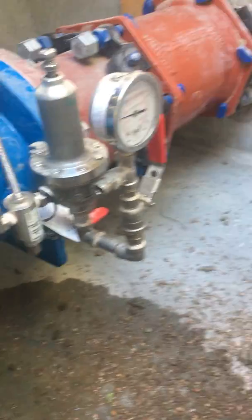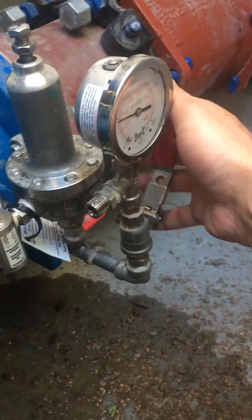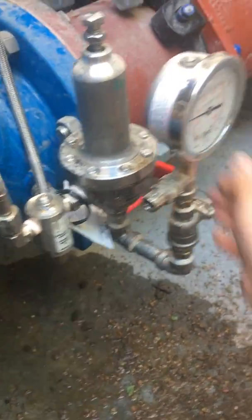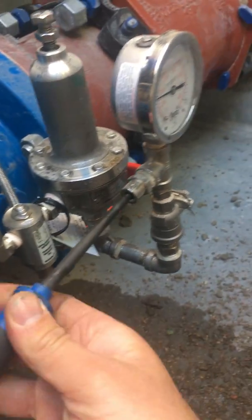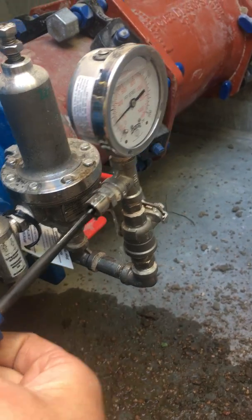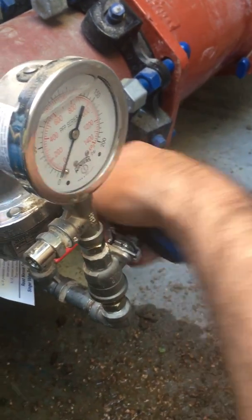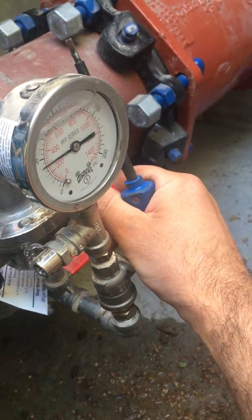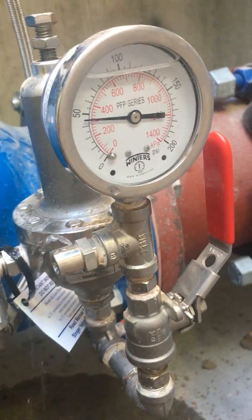The first thing you do when you check out your valve is make sure your gauges work. Isolate the gauge — you'll see it has pressure on it. Use a standard screwdriver on the bleed and you'll see the pressure drop when you open it up. Then charge it up again and you'll see the pressure rise and go straight to where the pilot is set.